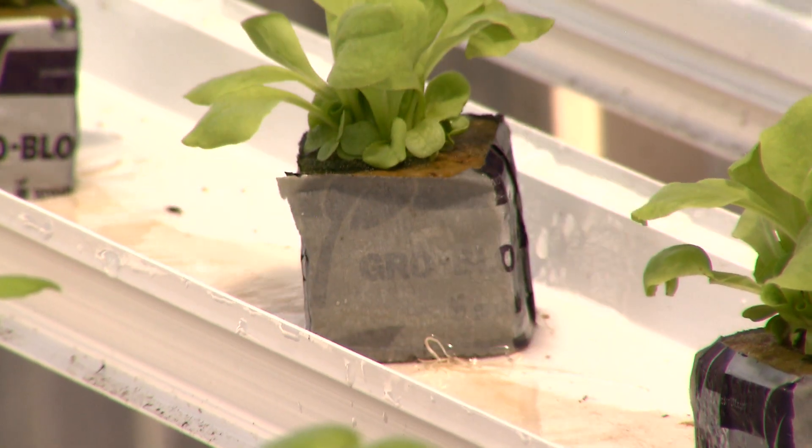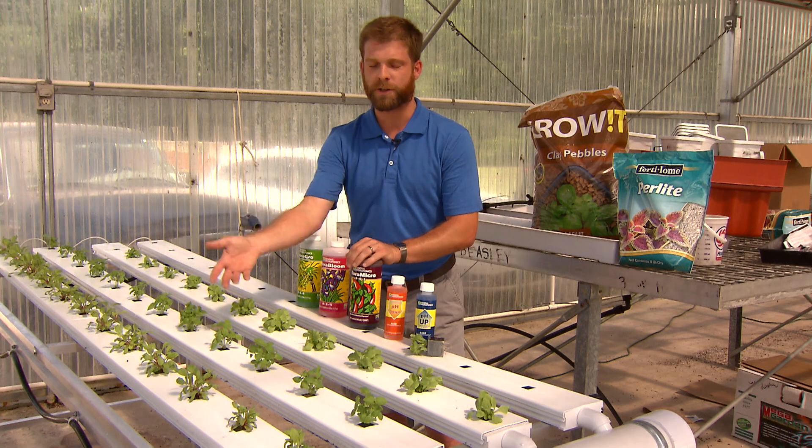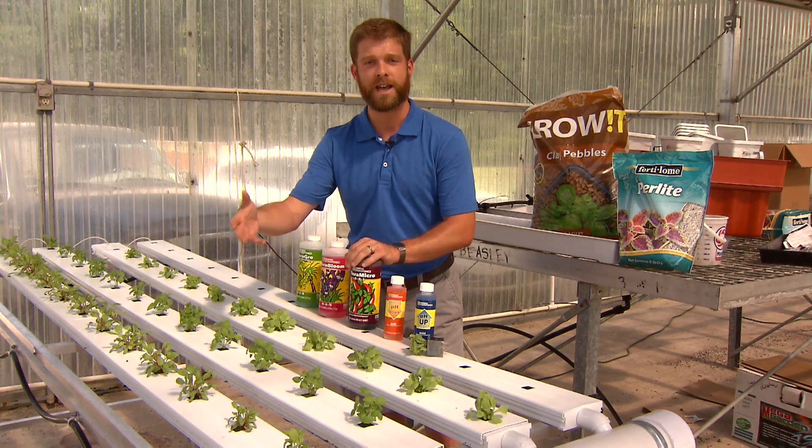So growing greens in a hydroponic system will give you success really quickly, right off the bat. As you get your system developed at home and you get better and more experienced with it, you can certainly move into vegetables, something like tomatoes or peppers, eggplants.